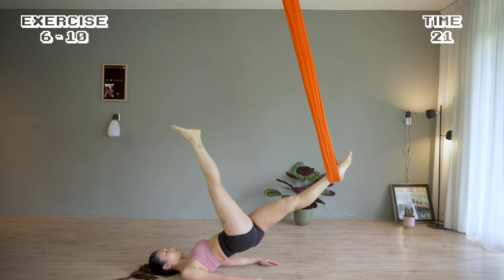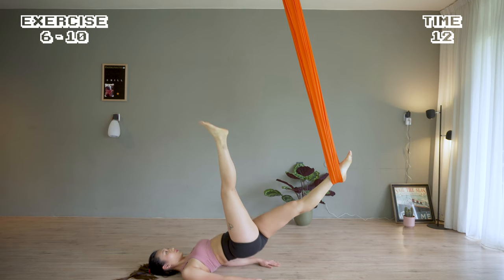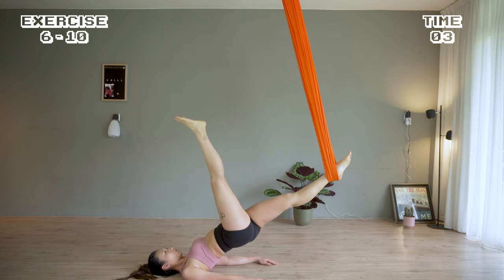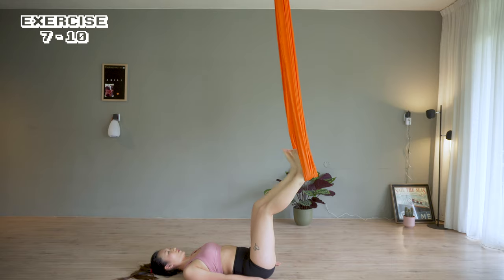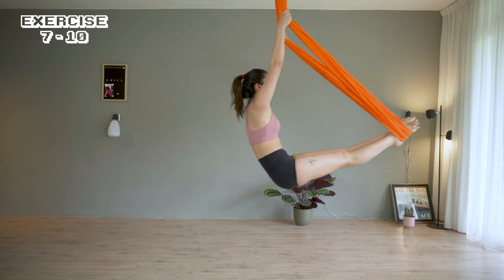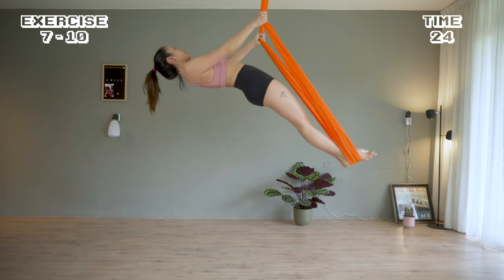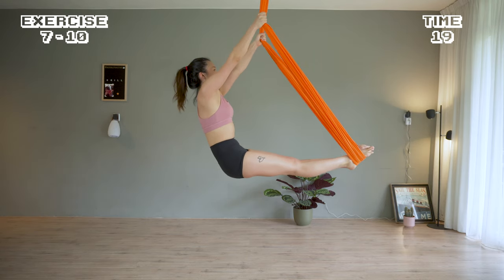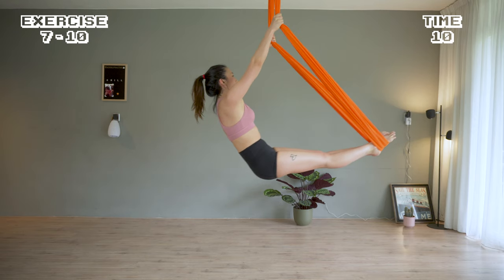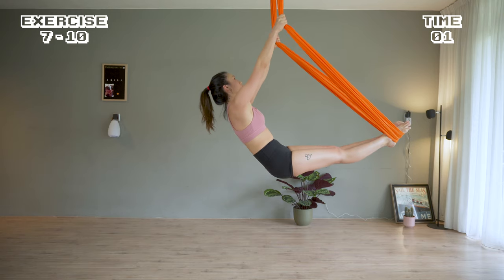Couple minutes left, don't give up now. Place the feet inside the hammock to get into this shape. Squeeze your glute and push it up and down. 5 seconds rest.